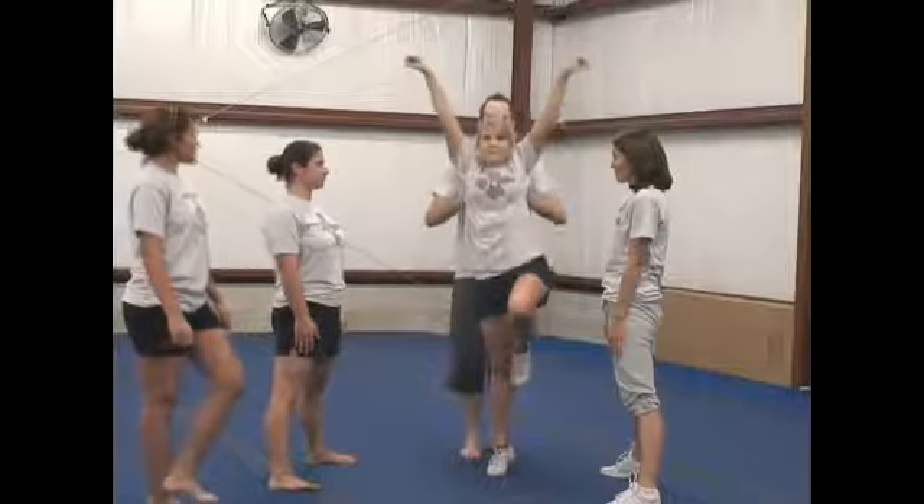It goes one, two, down, up. She's going to twist down out of this stunt. She rides up, twists to the left, catches her bases, comes out clean.